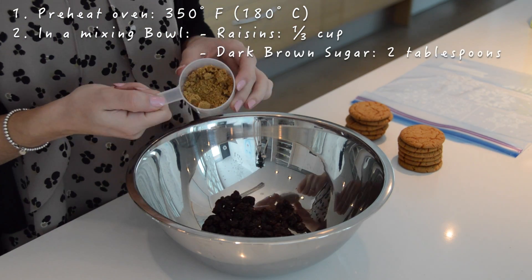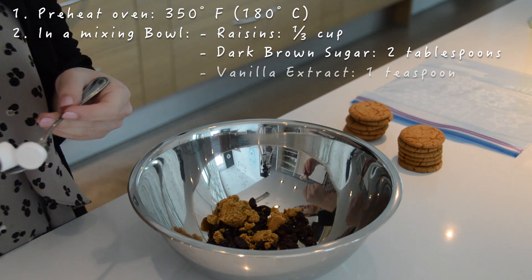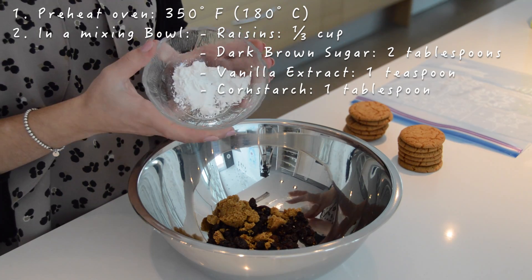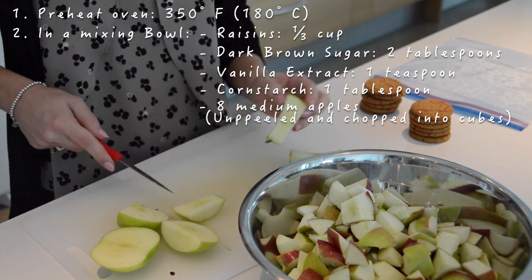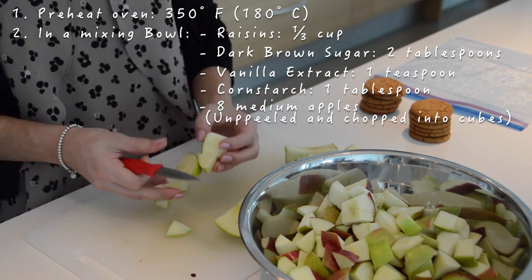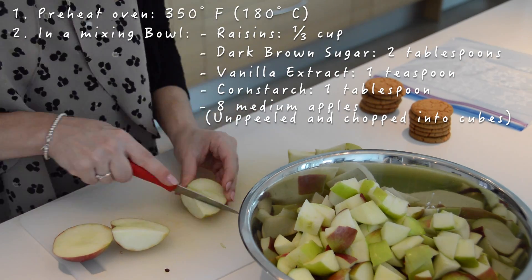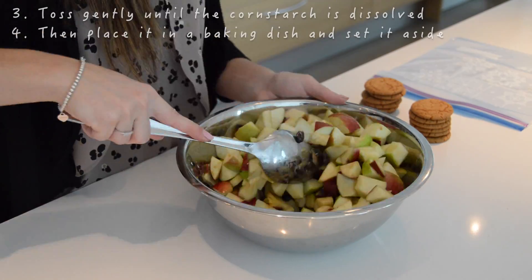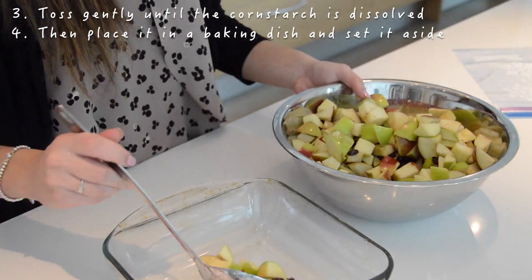Then in a mixing bowl combine the raisins, the dark brown sugar, the vanilla extract, the cornstarch and the apples. The apples need to be unpeeled and chopped into pieces. Toss gently until the cornstarch is dissolved and then place it in a baking dish and set aside.